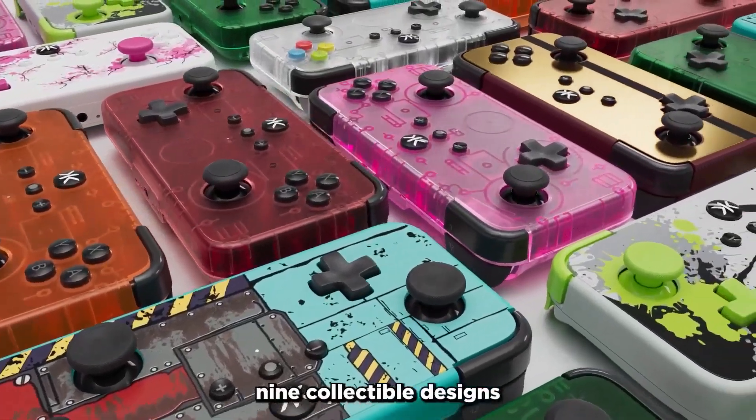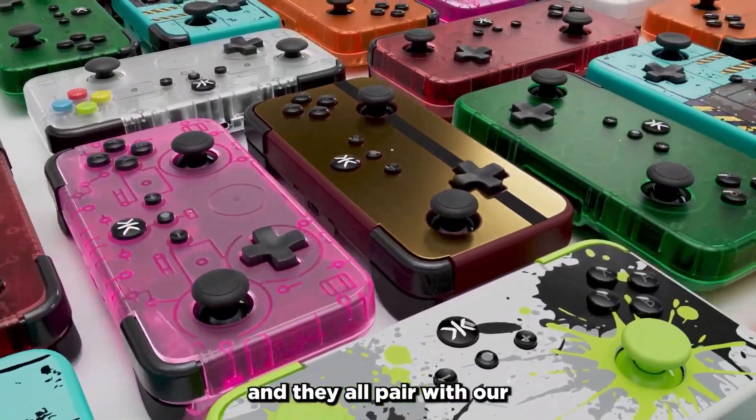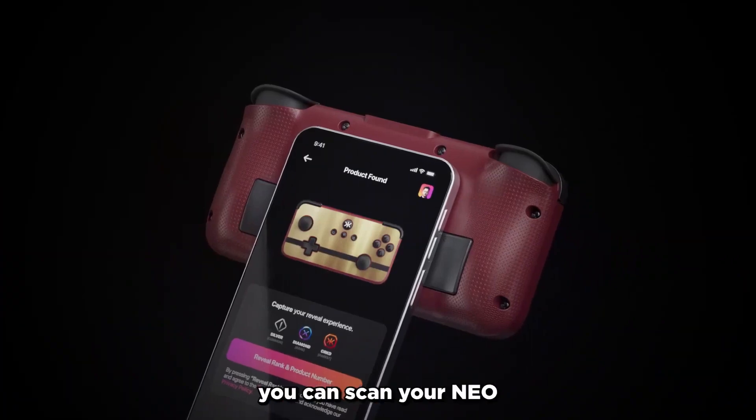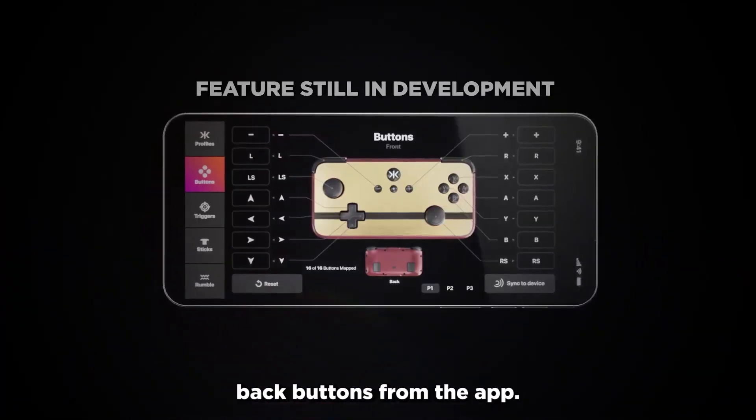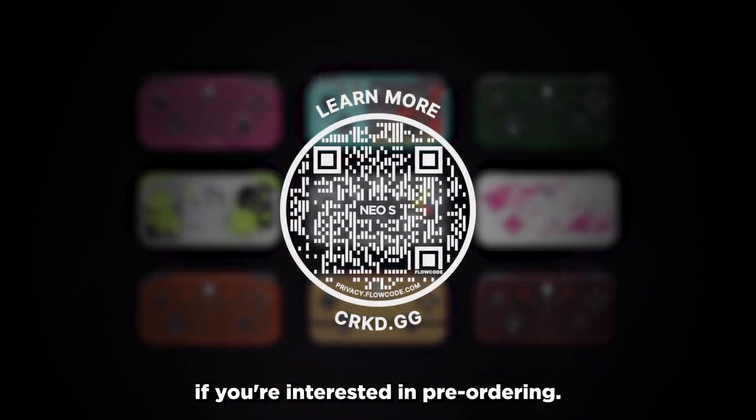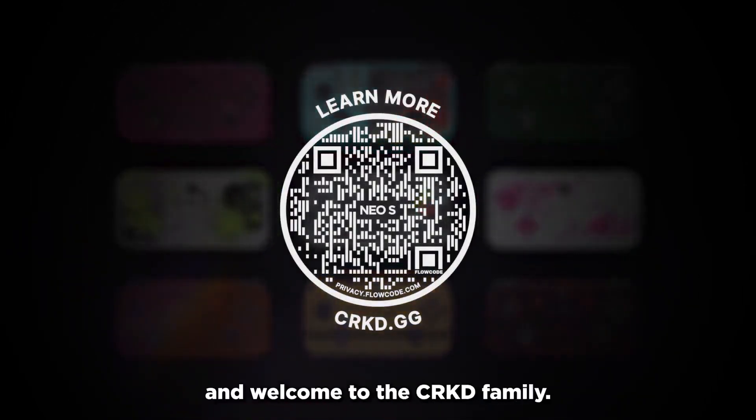We're launching the NEO-S with nine collectible designs, and they all pair with our True Collection system. If you're interested, you can scan your NEO-S into your collection, and in future updates, even reprogram your back buttons from the app. Check out the link in the description if you're interested in pre-ordering. Thanks for watching, and welcome to the Crkd family.